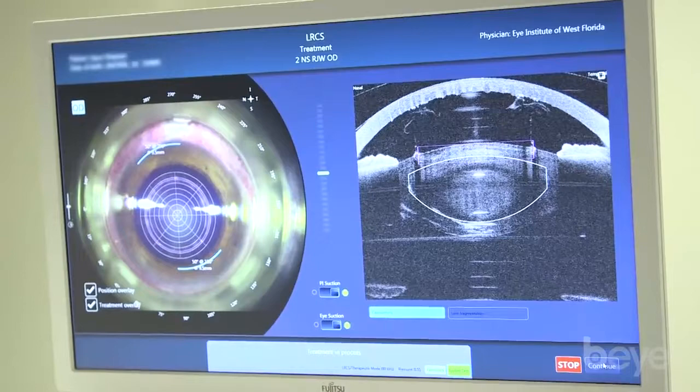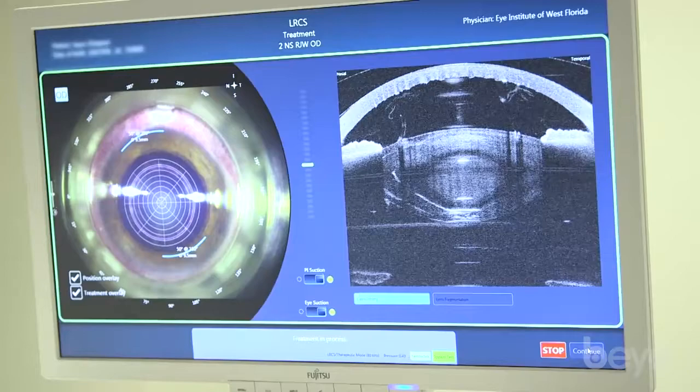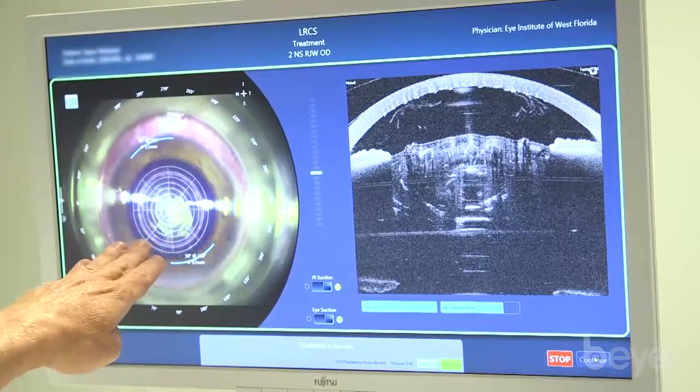In addition, the new swept source OCT gives us better resolution of the nucleus, and also allows us to treat the nucleus and see the treatment from the bottom up. You can see how it treated right there at the bottom of the nucleus, right on up. Gas is being formed — you can see it over here as well.